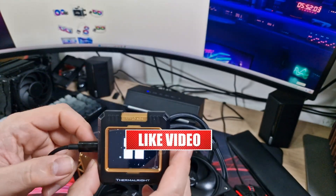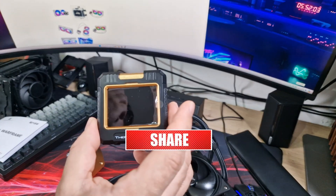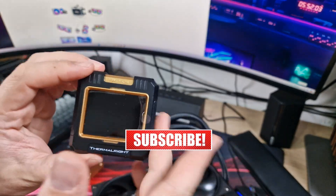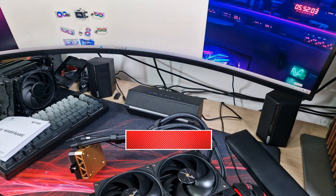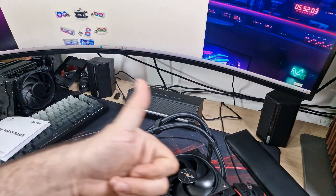That's it guys, I hope you enjoyed this video and it gave you a bit of an insight into this. If you want to see the upcoming review, make sure you hit that subscribe and bell icon and you'll be notified when it goes live. Leave a comment in the section below, and I'll see you guys in the next video. Thanks for watching, goodbye.